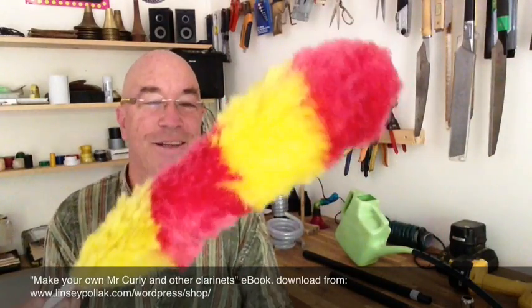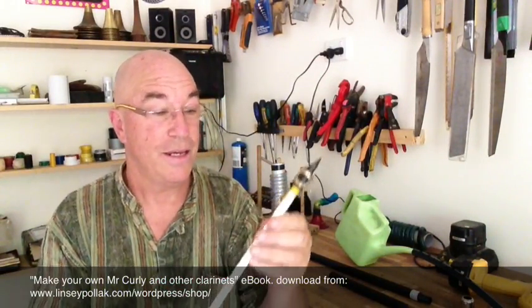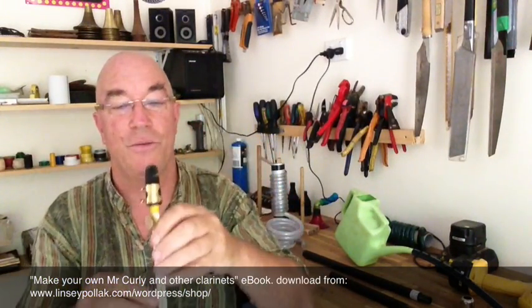Then you've got some slightly crazy instruments like the feather duster clarinet. I've also got the measurements for the carrot clarinet. This feather duster clarinet is just using the handle as the tube for the bore and using a little sopranino sax mouthpiece.